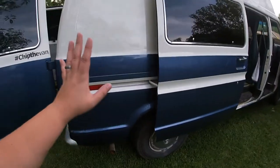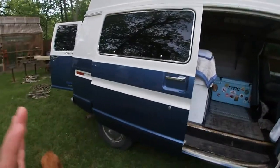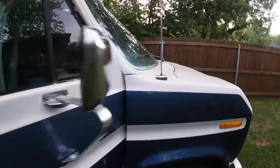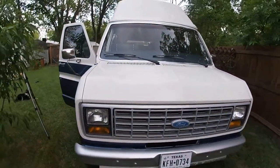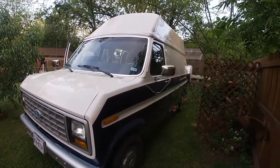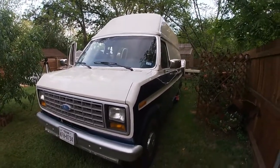We're very proud of the exterior as well. There's not a whole lot going on out here, but we did have to fill over 11 holes and that was a lot of work. Thankfully we had a great body shop do the exterior paint and they did a great job. Tell us what you think about the colors in the comments. Thank you for watching the van tour of Chip the Van!